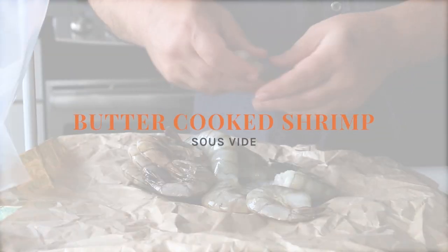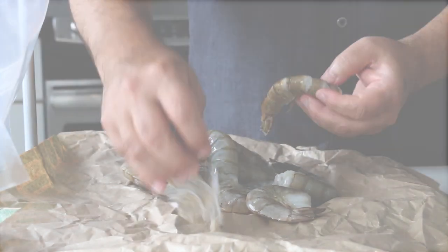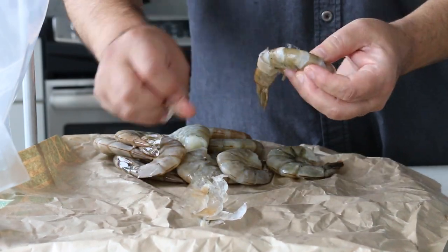Fact Masters! Chef Eric Villegas here. Sous vide shrimp with butter? Amazing. So simple. So delicious.